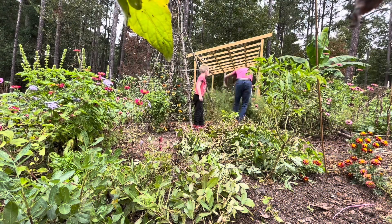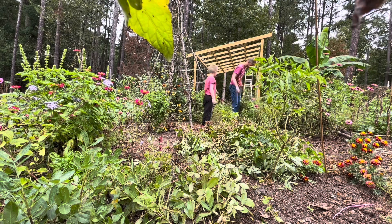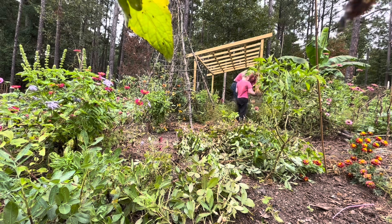Since these are your peanuts, Josiah, you get to decide what we're going to do with them. We could boil them, roast them, or turn them into peanut butter. What do you think you want to do?